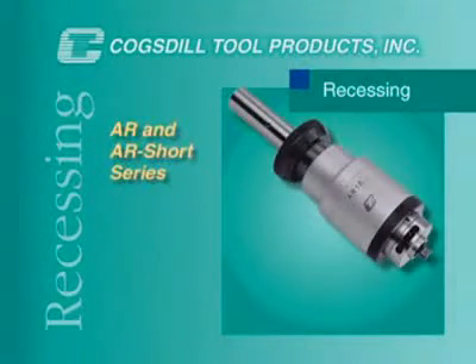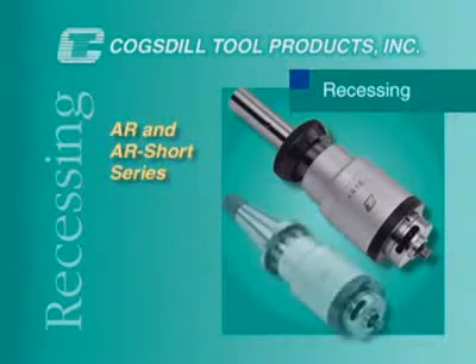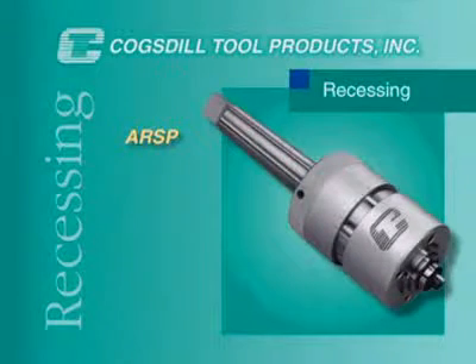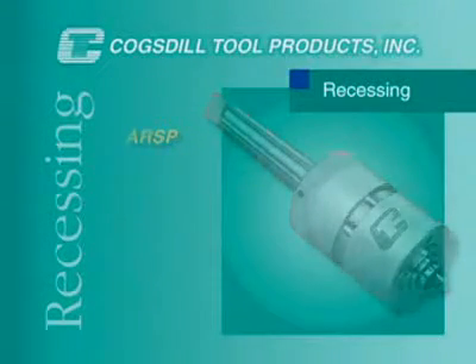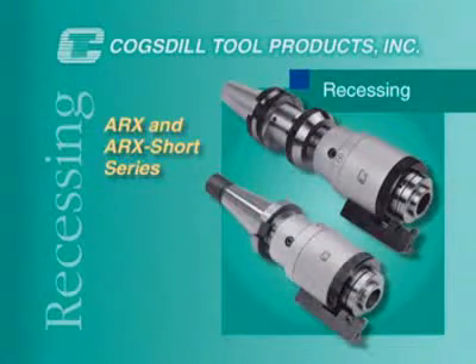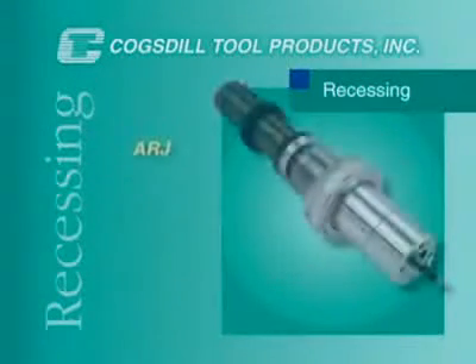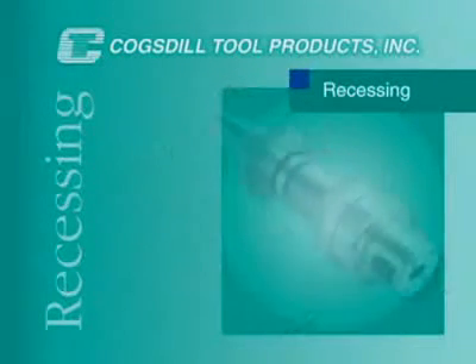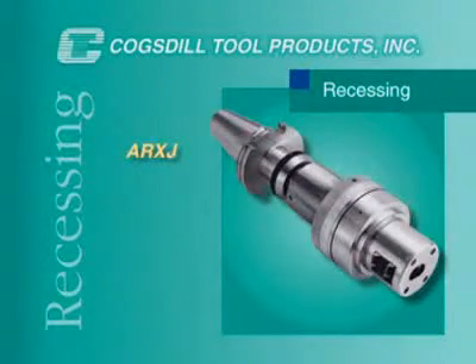Cogsdill offers the AR and the AR short series for general purpose recessing operations, the ARSP for applications with work length restrictions, the ARX and ARX short series for external grooving, the ARJ designed to run in a rotating bushing mounted in a fixture plate, and the ARXJ for special applications.